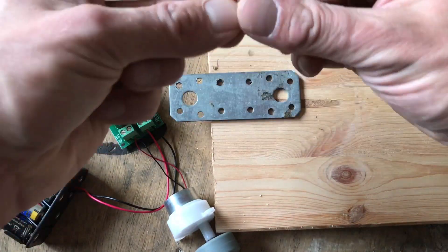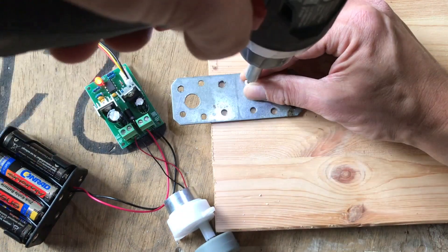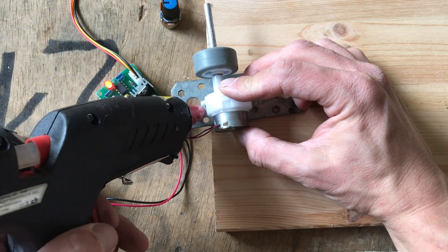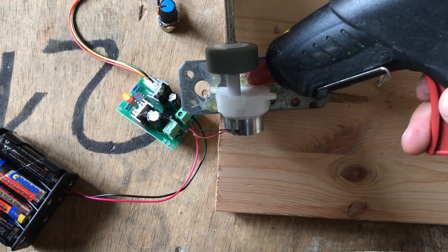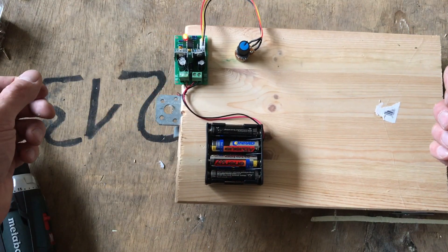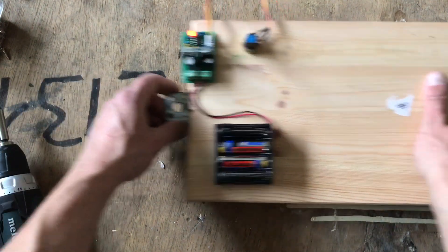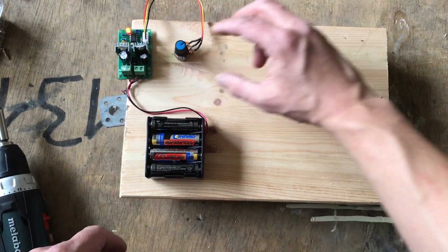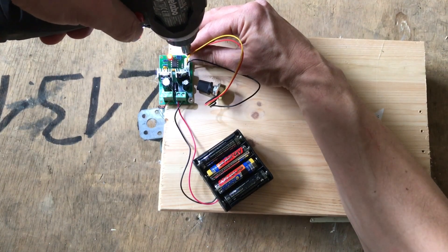In the middle of the narrow side I screw a perforated plate to the underside of the base plate, with only one screw so it can be rotated. Now I glue the motor to the perforated plate with plenty of hot glue. On the other side the other wheels are mounted so that we get a tricycle. The vehicle can be steered by turning the plate with the motor.